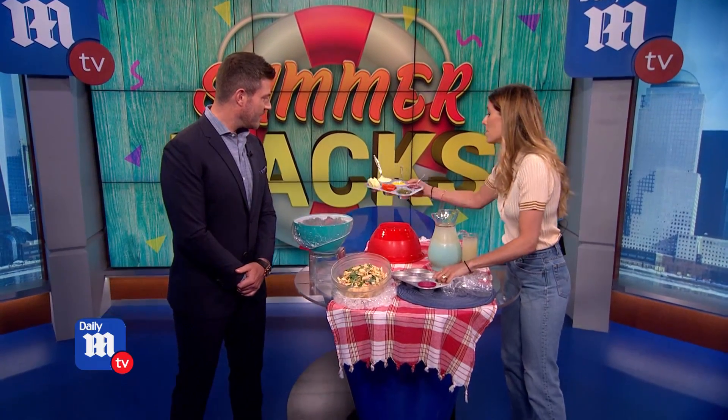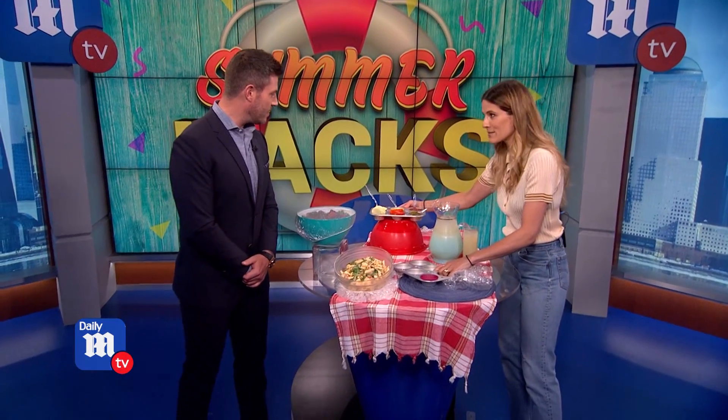Coming up next, beyond shower caps, you have what you're calling muffin cup magic. It is muffin cup magic. So we're not making muffins today, but we're actually using the muffin tin for condiments. How awesome is that? It's all in one place.